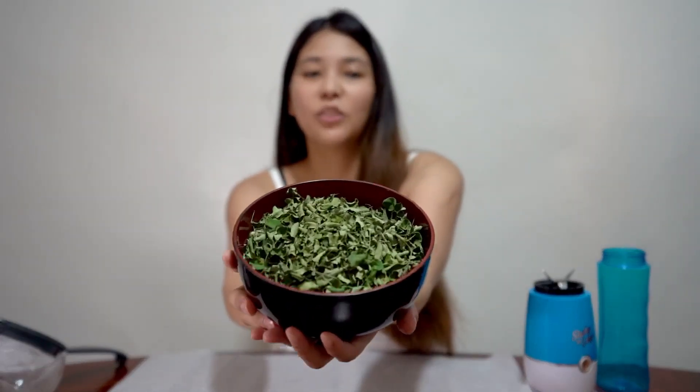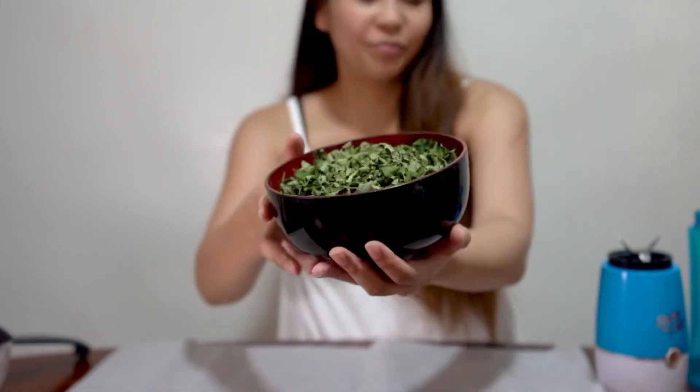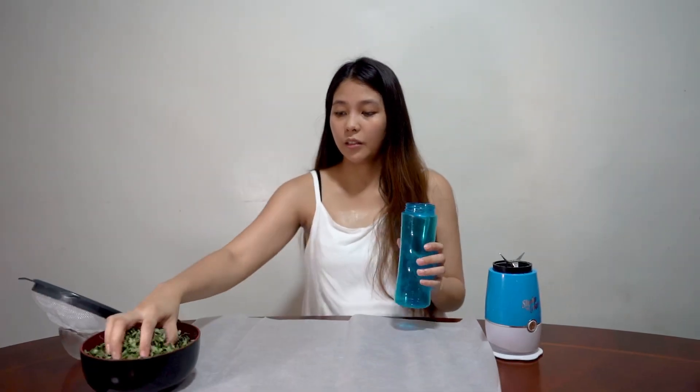So guys, we're done removing the leaves. This is what they look like now. After this, we can already put them in the blender.